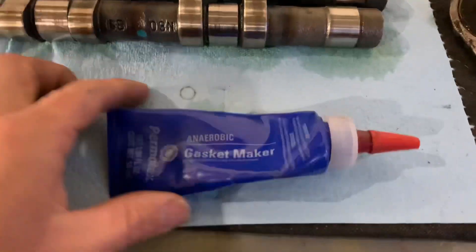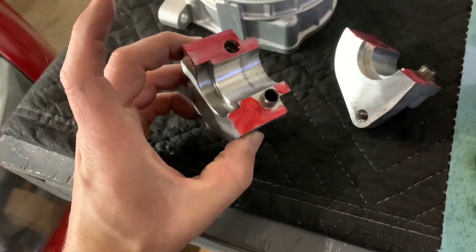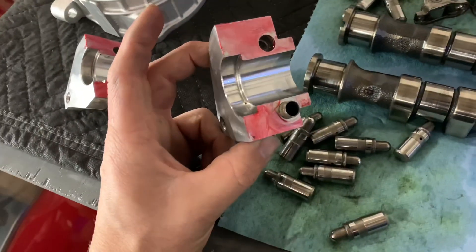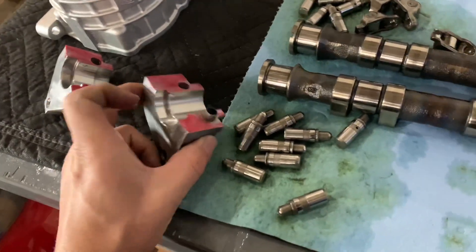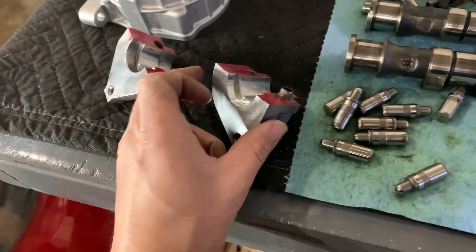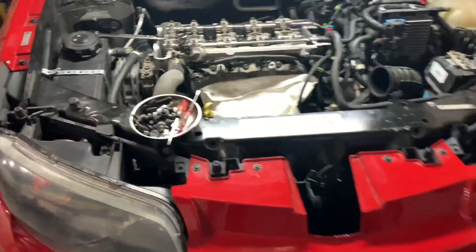One thing you want to use underneath the end caps is anaerobic sealant. This is a sealant that will not set up until it's in the absence of oxygen, so it will stay in liquid form until these are torqued down. Got a nice smooth coat on it — nothing too crazy. You definitely don't want to use RTV; I have done that in the past and learned my lesson — it does leak. And if you use too much it can squish out and get into the oiling system. This stuff won't hurt it since it'll stay liquid until it's set up underneath there.